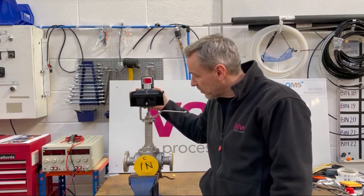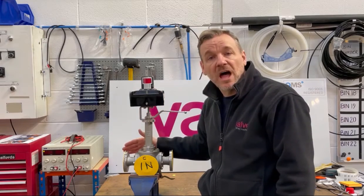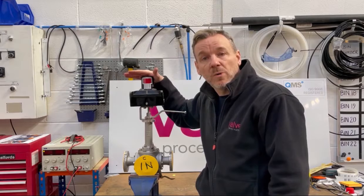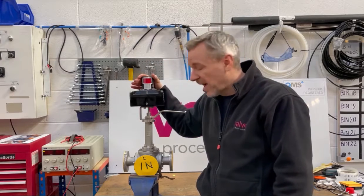We've mounted the switch boxes here on the bracket, and one of the common problems a lot of customers have on site is that once the valve's in line they can't quite tell what the flow path is through the valve. So what we've done with this one is fitted it with one of our Westlock flow path beacons, so the customer can see which way the flow is going through the valve.